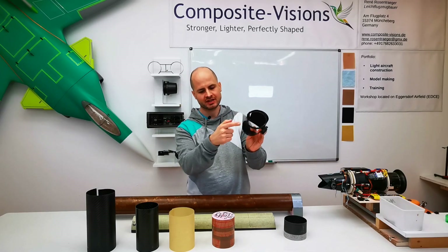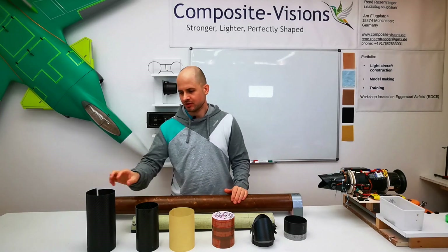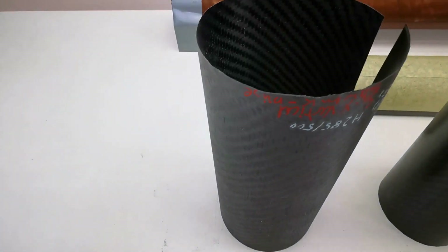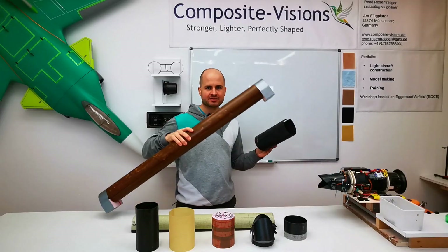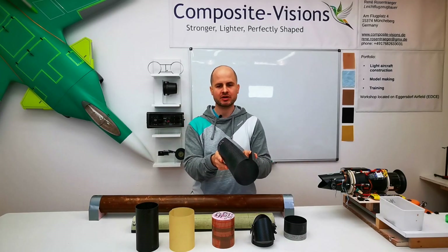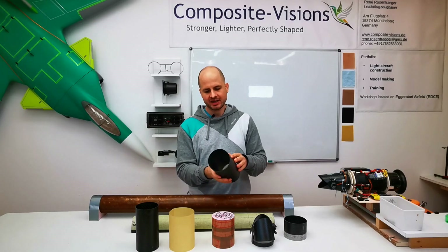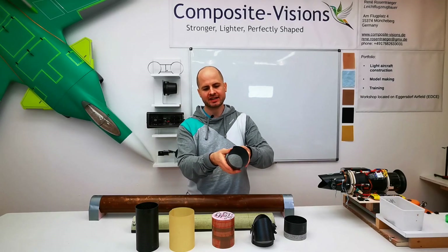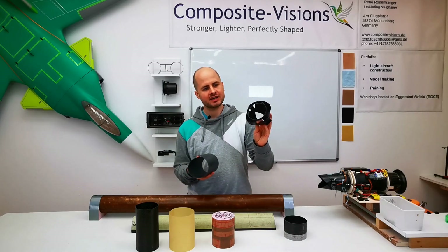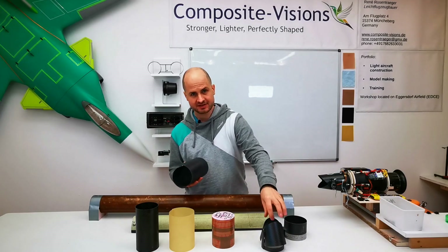For the vector ring we also need a ring, and we can do this with something like this. This is very thin carbon fiber which I also laminated around a tube. This is only one ply of 160 gram carbon fiber. To bring it to the correct diameter — because everything here has to be made very precise and perfect so it fits correctly — I use this method.